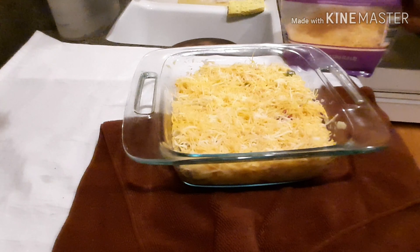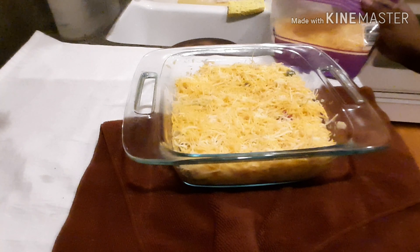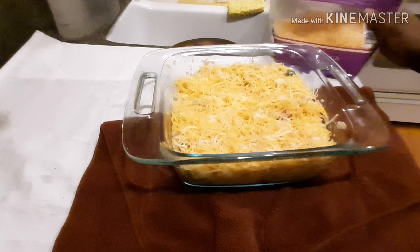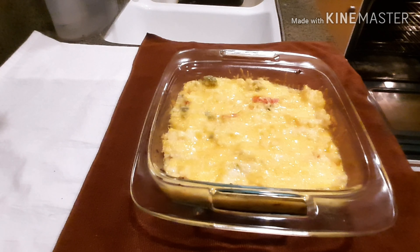This will go into a 350-degree oven until the cheese is nice and bubbly. There it is — nice and bubbly and sizzling. Meal prep is complete!